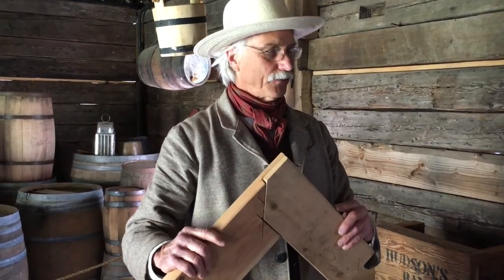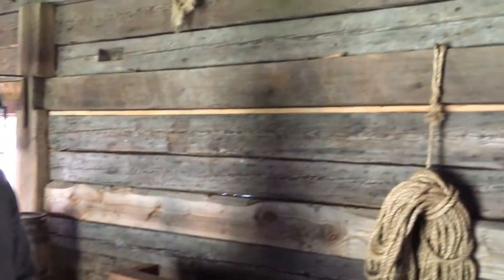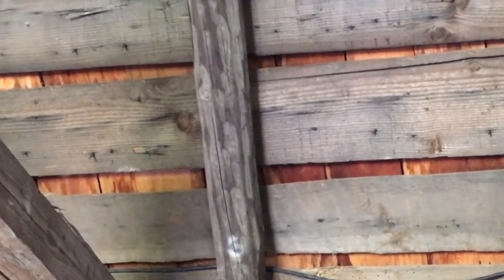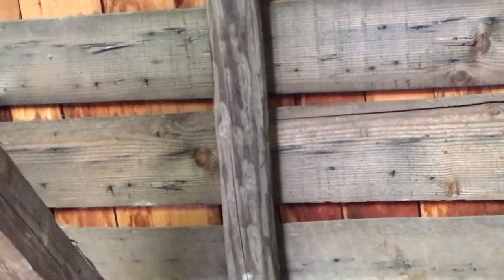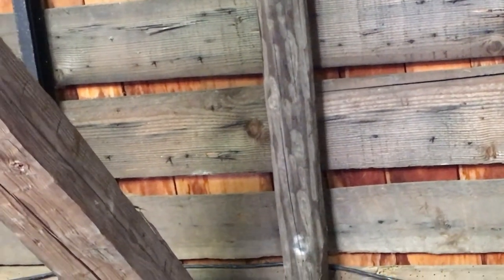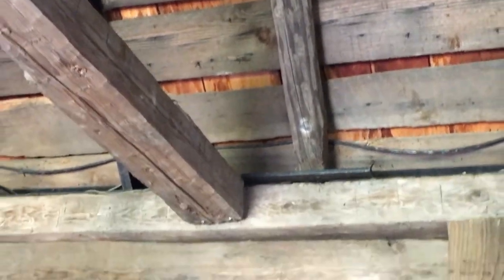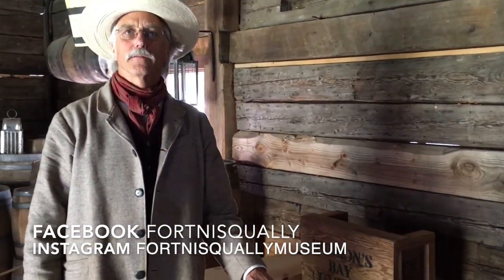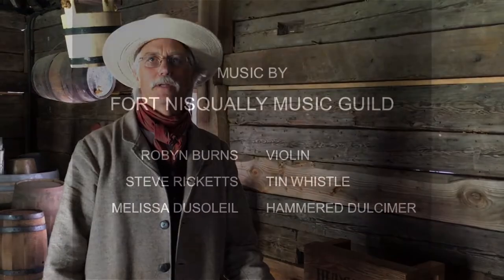After the rafters are set in place, there's space sheathing that's nailed to the top of the rafters — you can see the original ones here. They're sawmilled material; there were sawmills on the Puget Sound at that time. Then the shakes are nailed to the top of that. How to make a shake — I will show you in another video. If you find this interesting, follow us on social media.